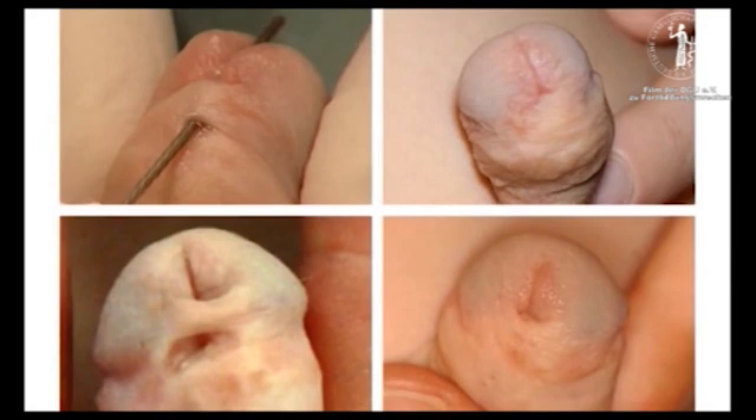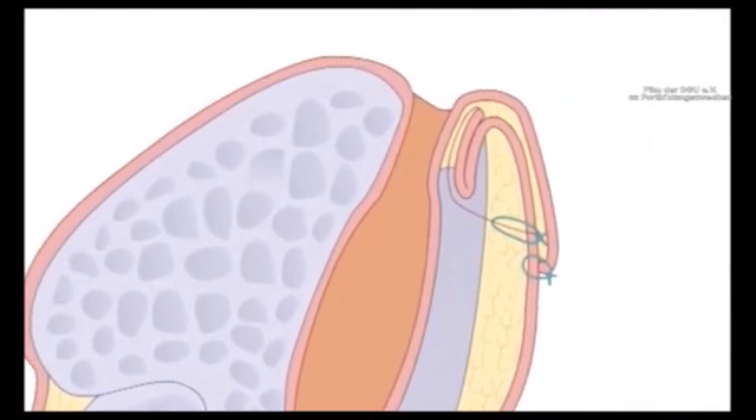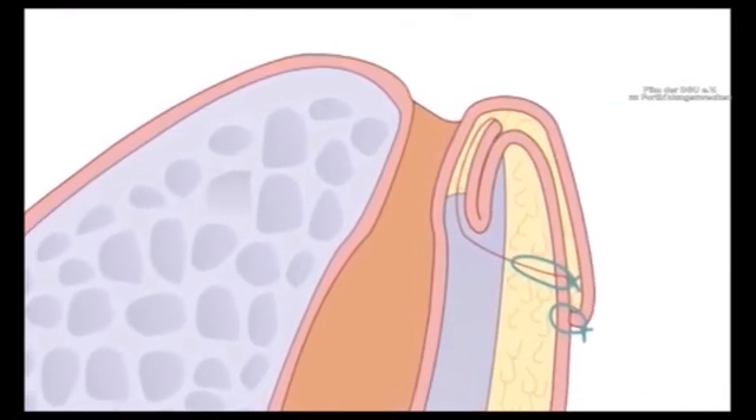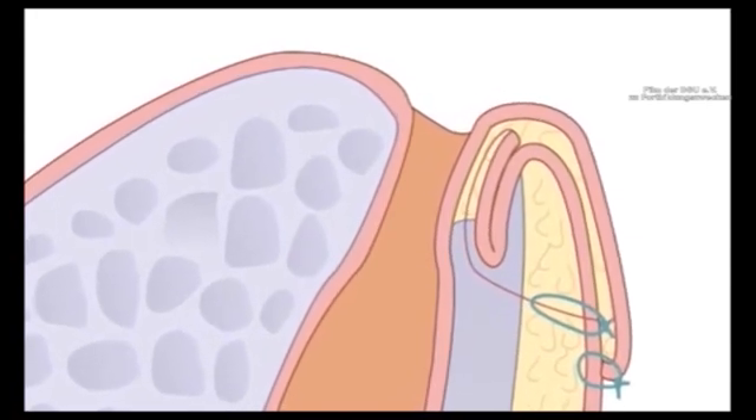It produces an adequate, if not perfect, repair to the child's hypospadias. The patio repair is easy to perform. It's done as a day case and the child does not need to have a catheter after surgery. It has a very high chance of healing fistulae which are very difficult to repair by any other means. Please note also that there are no suture lines going through the base of the tract. Fistulae tend to develop along these suture lines and their avoidance is important in the success of the operation.